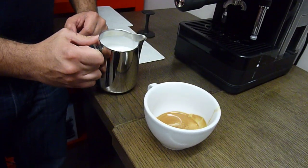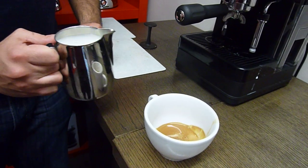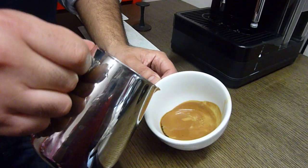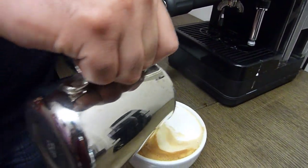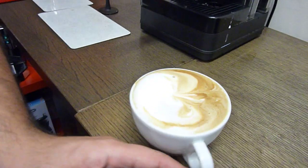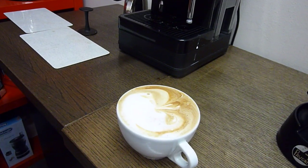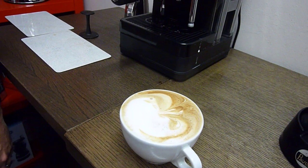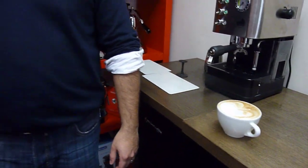I like to give the milk a bit of a swirl — you'll see they do that a lot at coffee bars. It's really just to break out any of the excess bubbles. And there we go — absolutely fantastic. You can do at home what the professionals do in a coffee bar with any of the domestic machines sold at Fairfax. Absolutely.